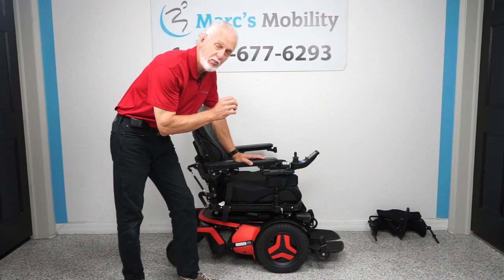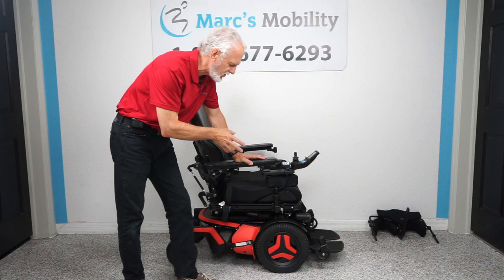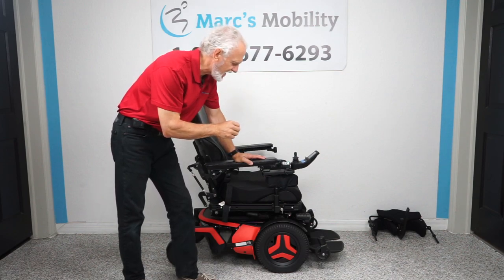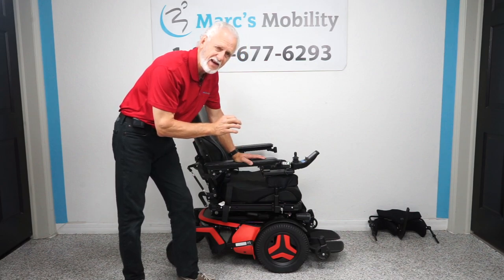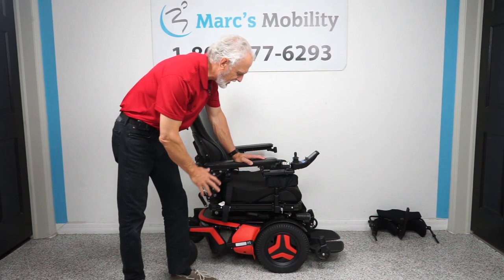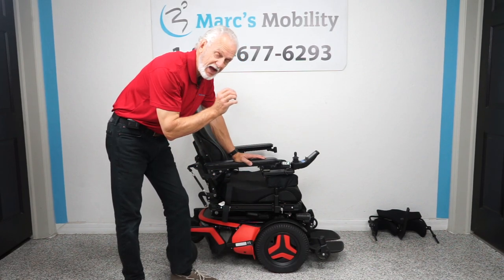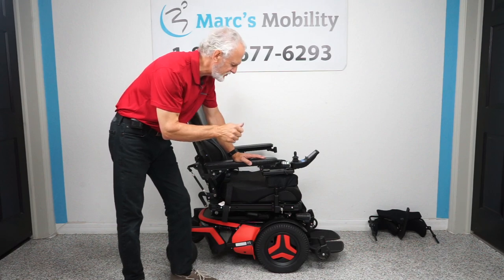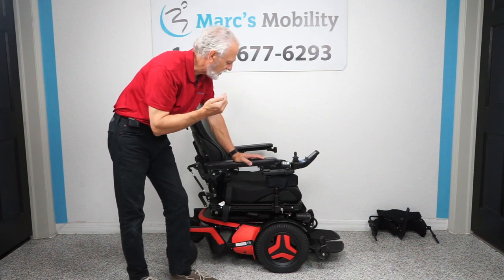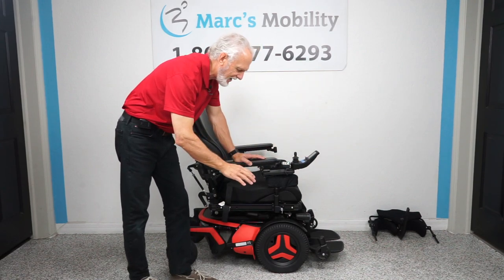We have here a Permobil F5 VS for vertical standing. This chair has seven electrical functions and 27 miles — it's literally brand new, the latest model, with the latest shroud. The color is kind of orangey looking. It has a 14-inch seat lift, electric tilt, electric recline, electric feet that go up and down and in and out, and the standing position.